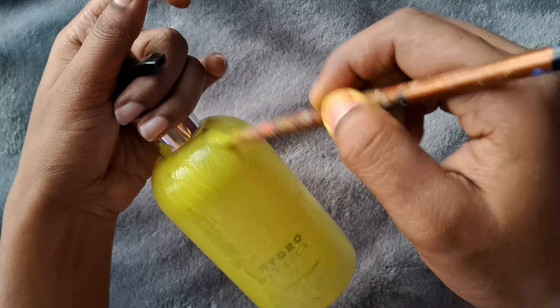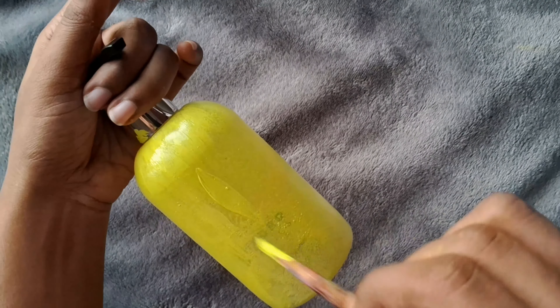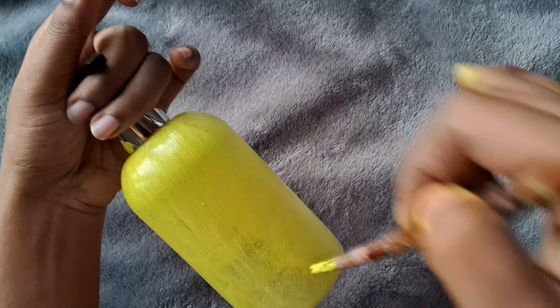I will use a sponge as a brush, so I will use the sponge. I will use the sponge to brush, and I use the sponge to brush — I will use it as a brush with the color.